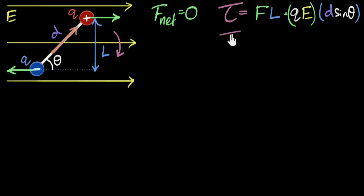Can we simplify this even further? Yes — I see something. Q times D: what do you call the product of the charge and the length of the dipole, or the distance between the two charges? That's our dipole moment — it represents the strength of the dipole and we call it P. So Q times D is P, and we have E, and so we get P times E times sine theta.